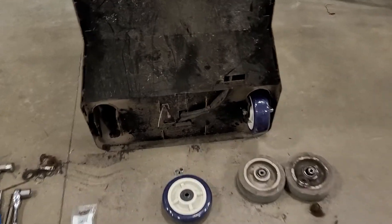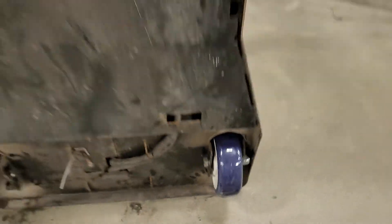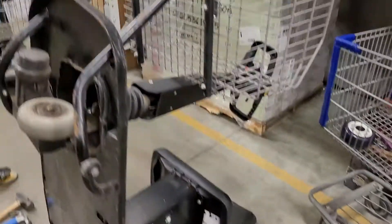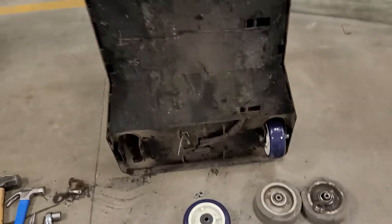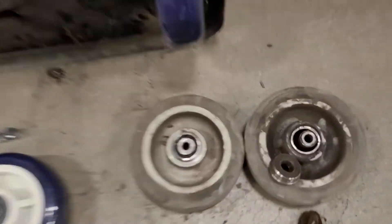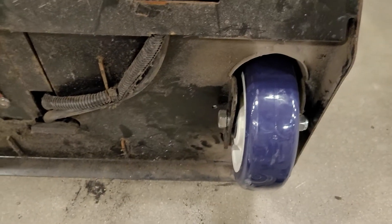What we're going to do here is retrofit one of our 6x2s on this Amigo value shopper. The bearings and everything were shot on the originals, so naturally we had to cut those out.